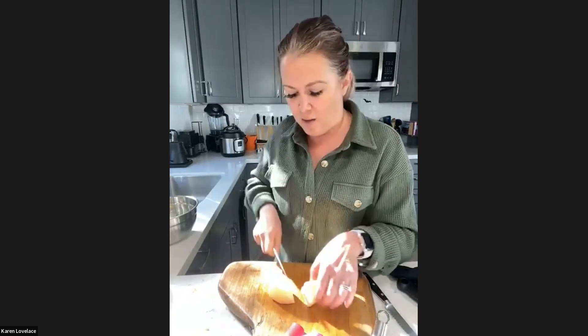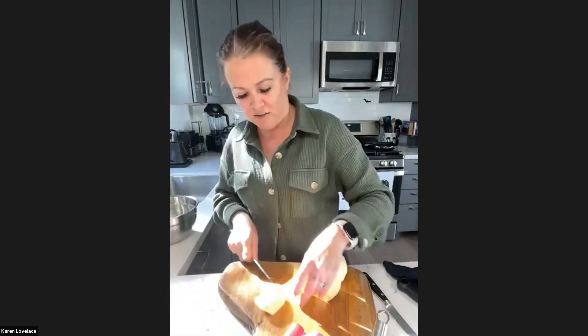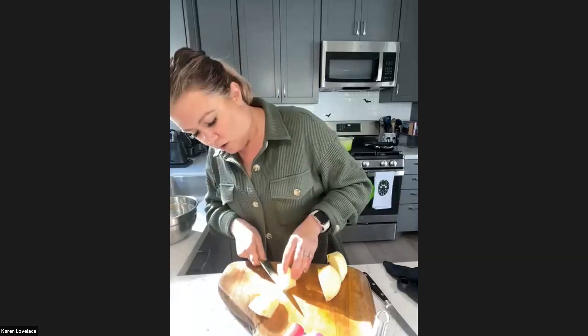I'm quartering this and then cutting at the diagonal to remove the core — trying not to be super wasteful, but I want all that core gone. Angela is using a honey crisp — because that's what she has. I like honey crisp too. This is a tart one, which I think I'm actually going to like better than something super sweet.